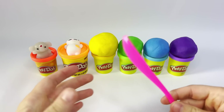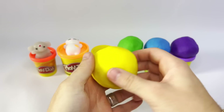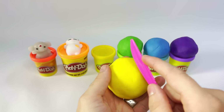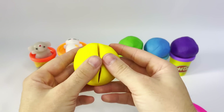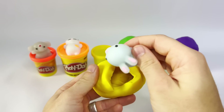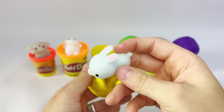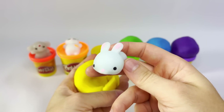All right, guys, let's go on to the yellow sphere. Oh, it's also huge. I cannot wait to see what's inside of this one. Let's see. Whoa, it looks a little blue. Let's see — it's a bunny rabbit! It's a bunny rabbit. I don't know how to make a bunny rabbit sound, but this is adorable. What are you doing in the yellow Play-Doh, buddy?